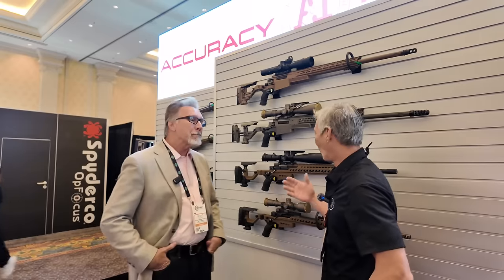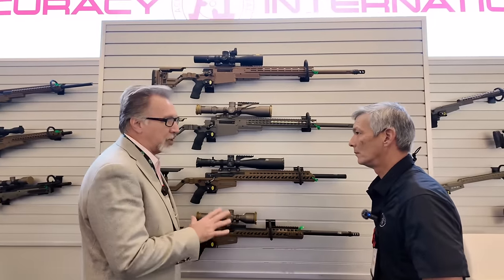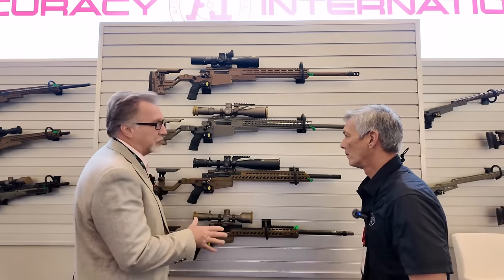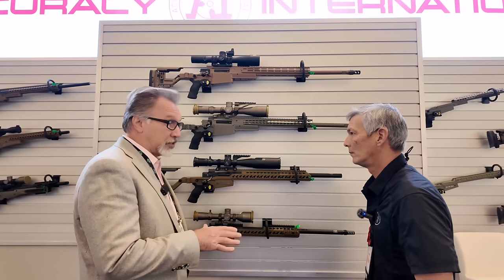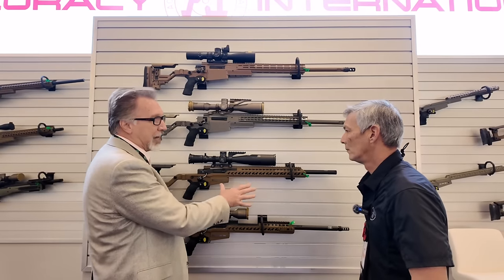Happy to do it, Ray. My pleasure. So what is the ATX-C and how is it different than the ATX? There are two main differences. One is simply how we're selling it packaged up now. We introduced a rifle and were really trying to target a competitive price point and then offer all of the accessories as add-on options.